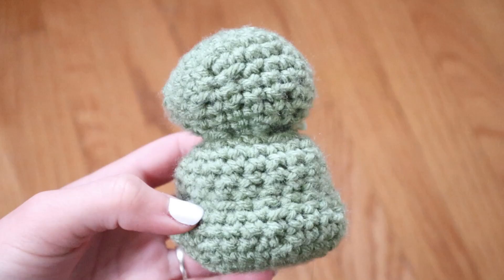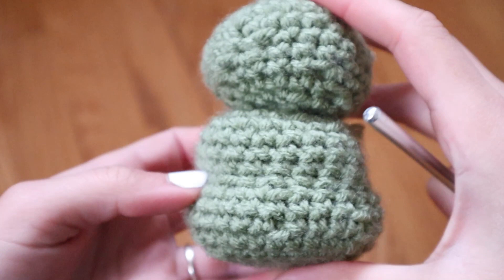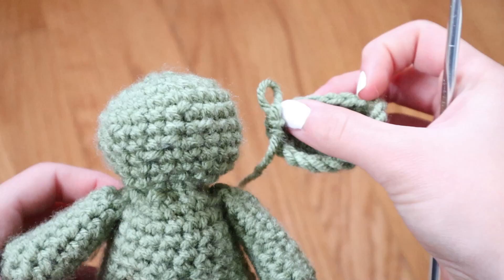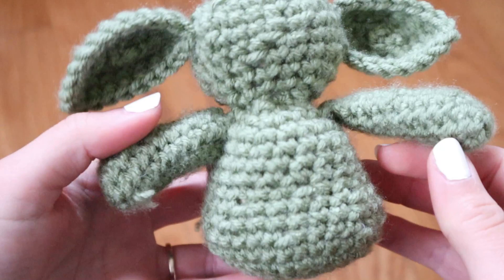I tried to make it as pretty as possible, and in the end I think it turned out really cute. This is the head attached to the body, and it looks nice and chubby and adorable. After I attached the head to the body, I went ahead and attached the arms the exact same way, and then grabbed his ears and attached them using the exact same method. After I attached the ears, I was done crocheting Baby Yoda and his body is all intact and put together — he looks super cute.